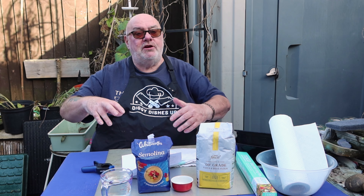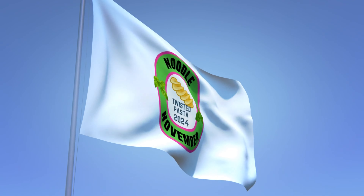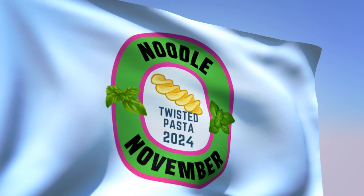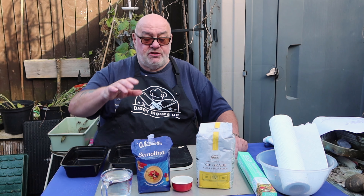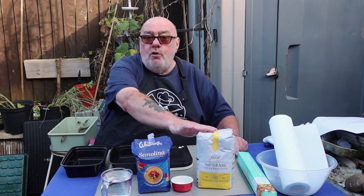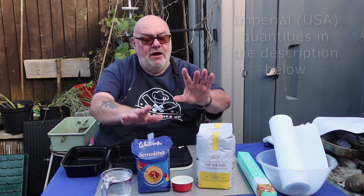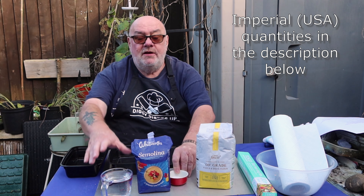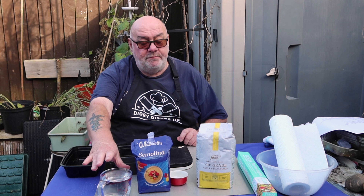I'll get on and make something — I'm going to start with the pasta and then bring in the rest of the ingredients for the sauce afterwards. All we need for this one is some semolina and some zero-zero grade flour. You can use all of either — it doesn't matter. I'm going to do a 50/50 mix, 100 grams of each, and a generous pinch of salt, plus about 100 ml of warm water.